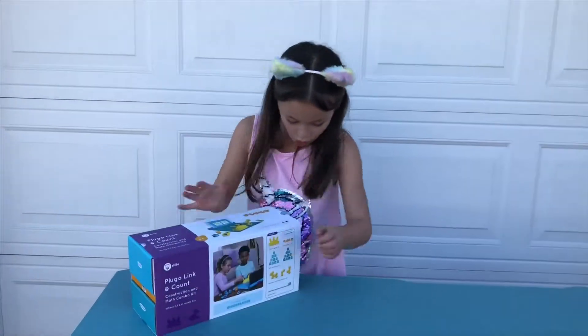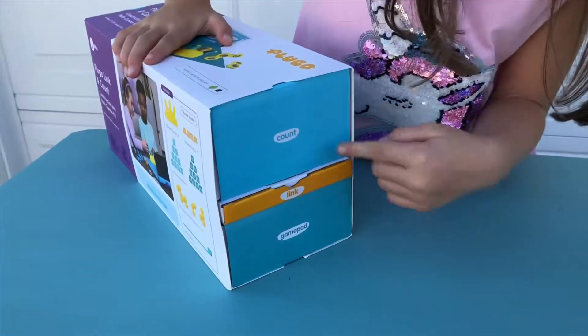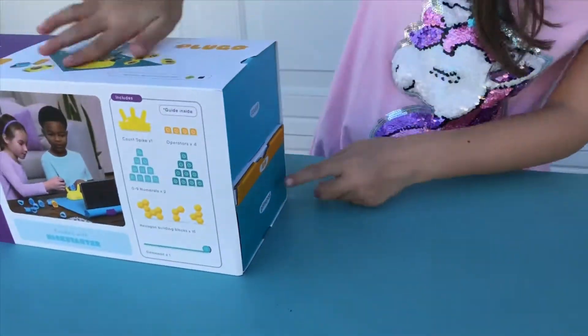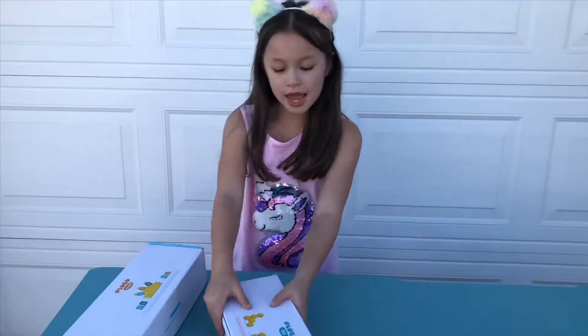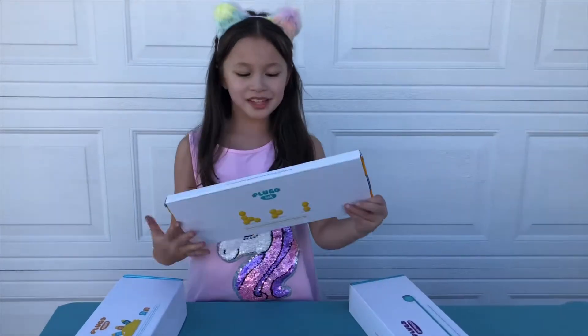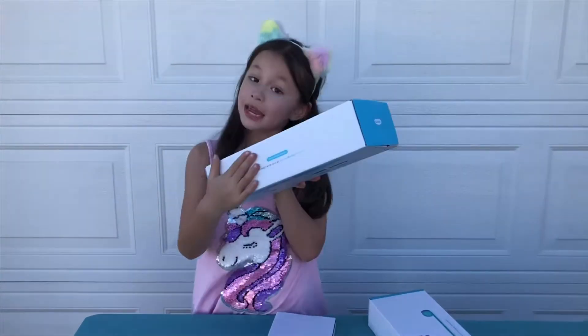Whoa, that's so cool! There's like little things. So you know, that's Count, that's Link, and this is the gamepad. This is Plugo Link. This is the Plugo Count.